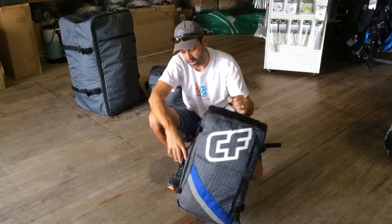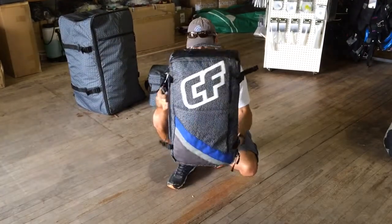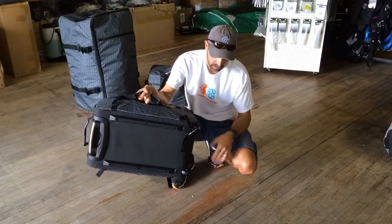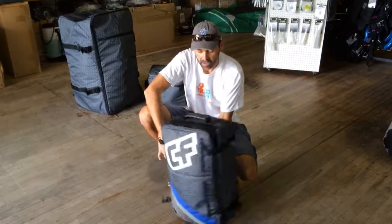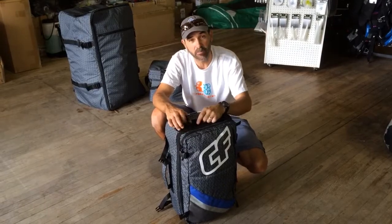I've been traveling recently carrying one of my bags for years and they're really pushing that size limit. But this bag is really nice — it's got wheels in the back, and they're not little chintzy ones. They roll smoothly and easily. That's the new airline travel bag from Crazy Fly. If you have any questions, let us know at kiteboarding.com.